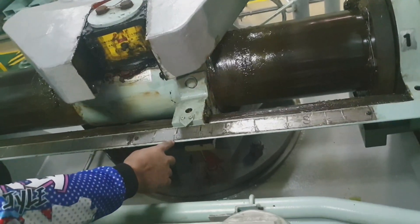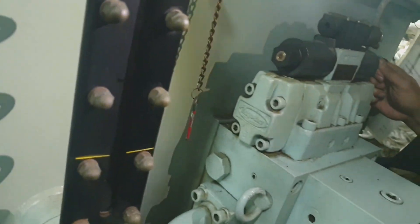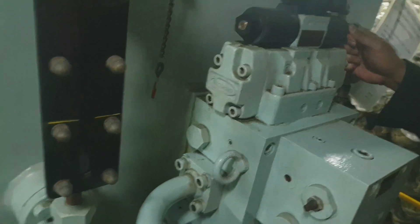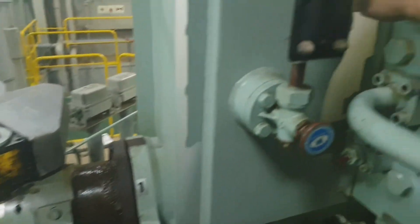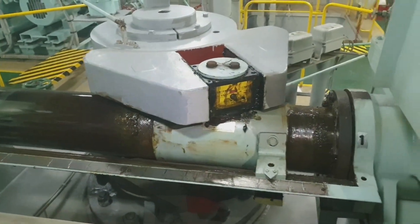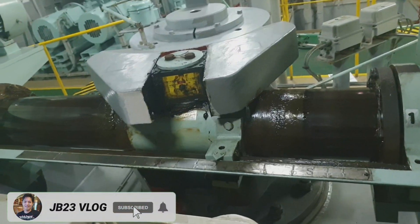Just operate the manual solenoid valve and it will respond. As you can see, hard starboard. The minimum requirement is that hard starboard to hard port must be completed in not more than 28 seconds.